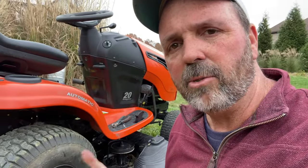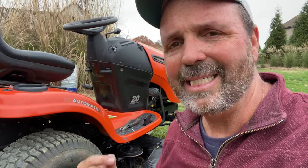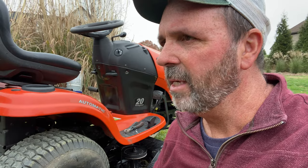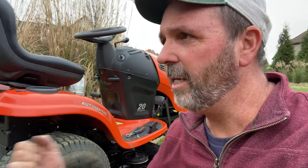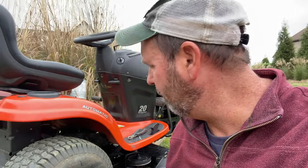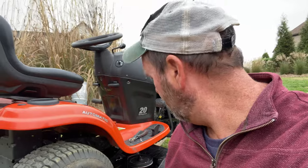This is the most important part because I've messed this up before: make sure that brand new belt is still inside all the belt keepers and up against the pulleys like they should be. If it's not and you engage that belt, you're going to start cutting it with a belt keeper or something like that. So I'm going to check that out real close, and then I'm going to mow with it and see what happens.